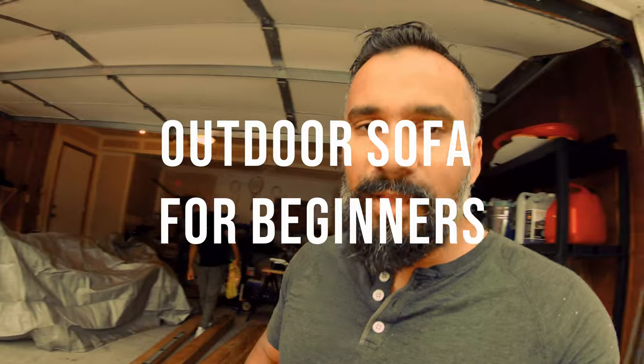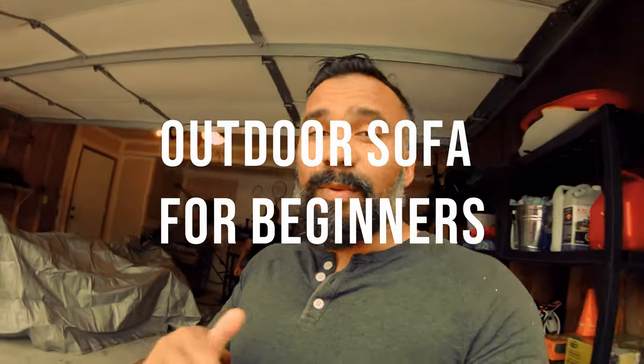Hey, what's going on guys? It's Anika, this is Molly Pai, and today we're going to have a project which will be creating an outdoor patio sofa, and this is going to be for rookies.